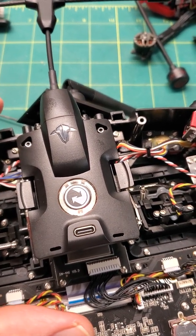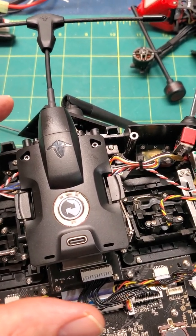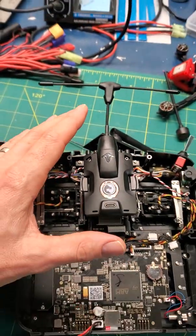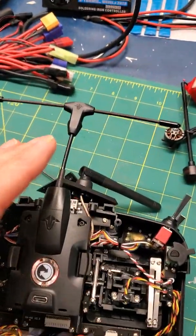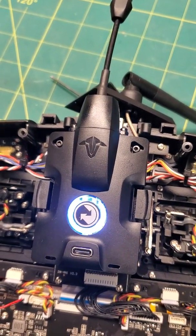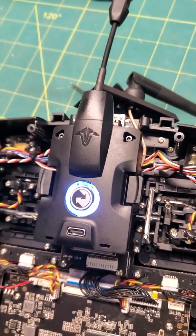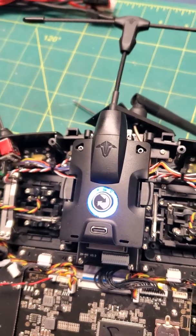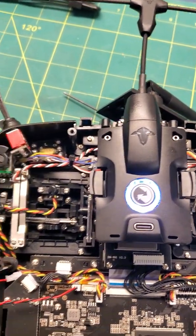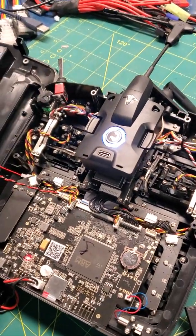This is basically how it should be when I plug in the module. But if I move my hand away, something happens — it's like there's an interference or something. I've moved my hand away and it stops working. It goes constant blue. And when this happens, I basically can't run the Crossfire Lua script. This happens every time when the transmitter is closed on my RadioMaster 16S.